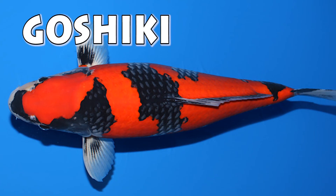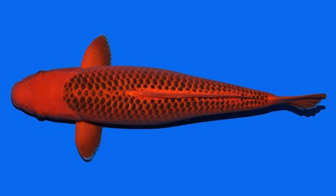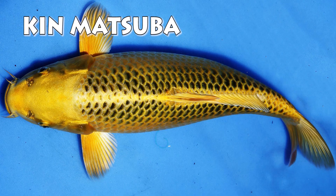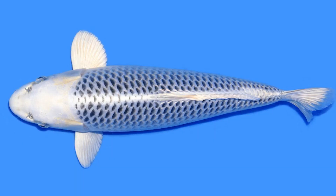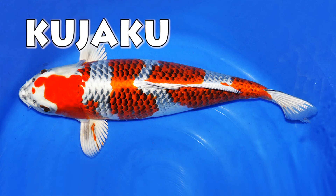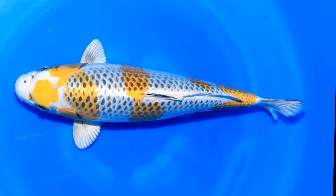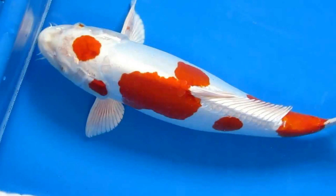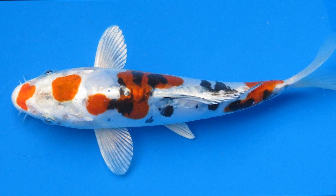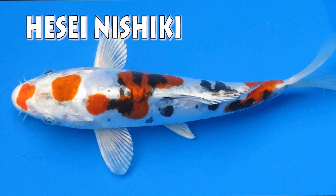A gray koi with red markings is called a goshiki. A koi with a black pinecone pattern on its scales is called matsuba. Red ones are called aka matsuba and yellow ones are called ki matsuba. You also get a metallic yellow one called ki matsuba and a metallic white one called gin matsuba. A metallic white koi with orange markings and a black pinecone pattern is called a kujaku. You also get doitsu kujaku. Then there is the yellow variety called a kirin. Metallic doitsu with red and white markings is called a kikisui. A doitsu with blue and red markings is called a shushui. A metallic white doitsu with orange and black markings is called a hesai nishiki, but it is sometimes referred to as a doitsu yamato nishiki.